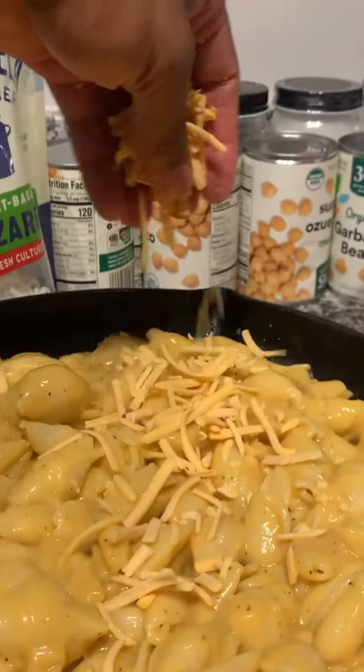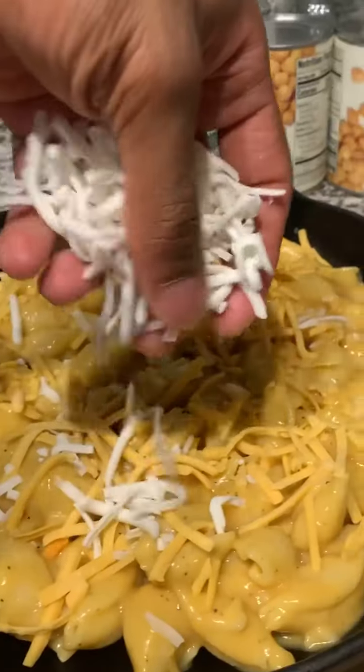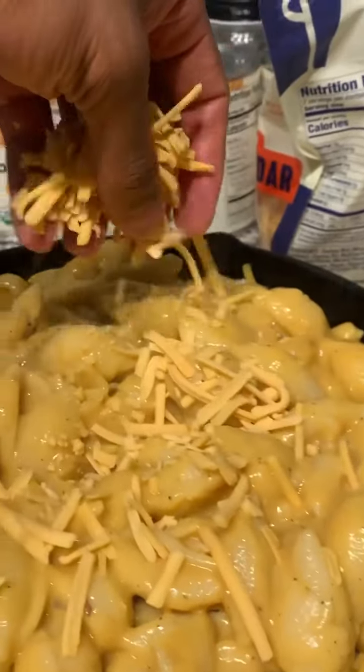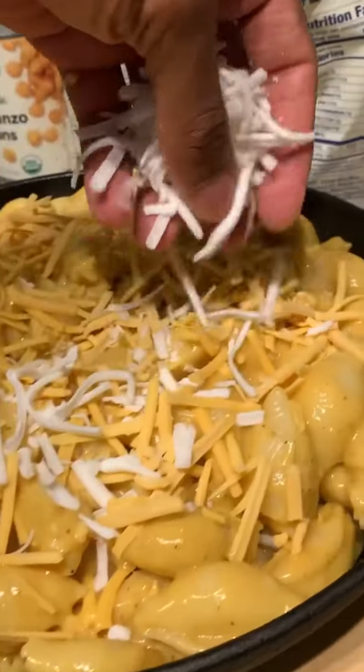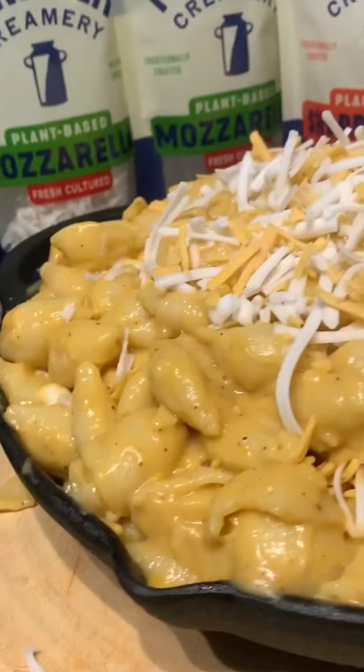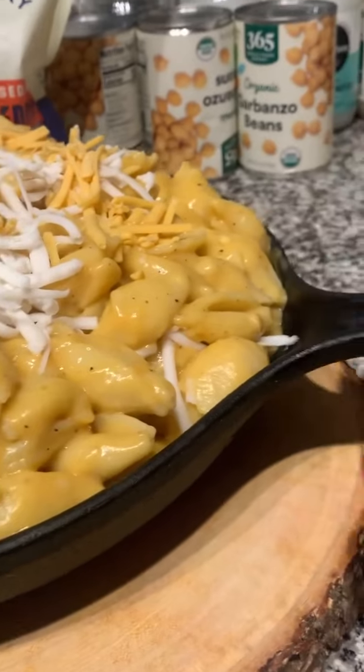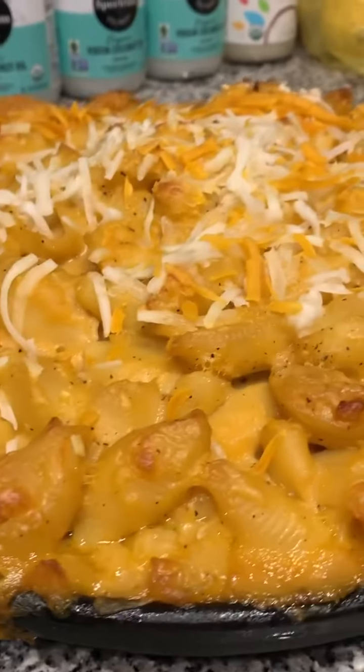Now I got a skillet. We're gonna add one layer of the macaroni and cheese, add some cheese on top of it, then another layer of macaroni and cheese, another layer of cheese, and another layer of macaroni and another layer of cheese. And now it's time to go inside the oven. We're gonna let this bake for at least about 25 to 35 minutes.